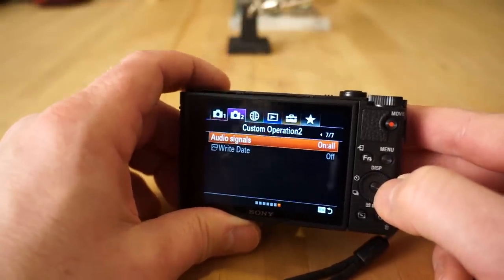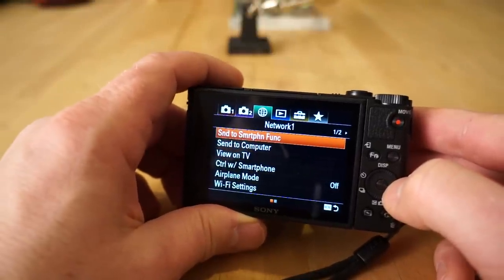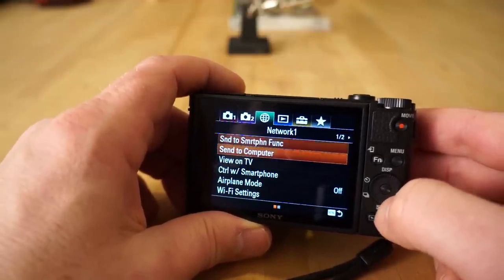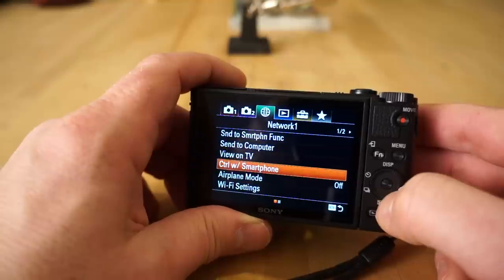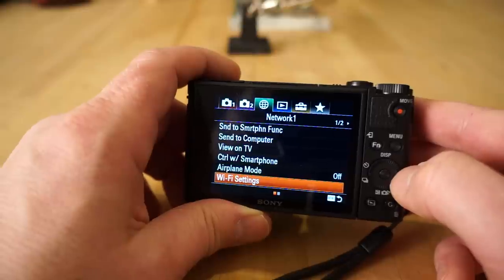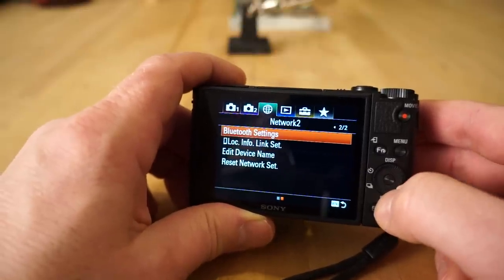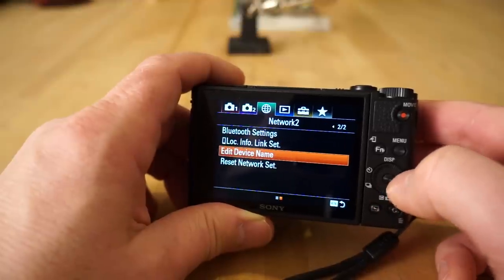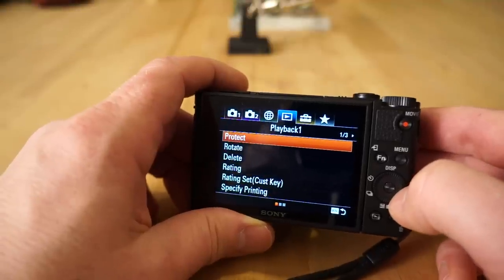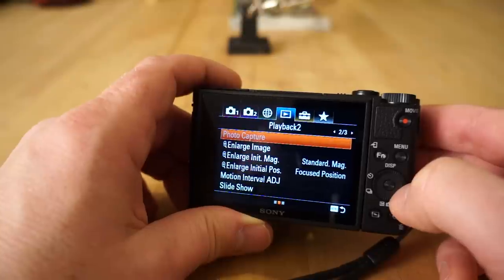Audio signals can be turned off. The network area is where you set up sending photos to the smartphone — view on TV, control with smartphone, airplane mode, Wi-Fi settings, and Bluetooth settings. You can edit the device name so you can find it on the network. Then there are playback mode settings with various options for how you zoom in playback, how long zoom holds, and slideshow creation.